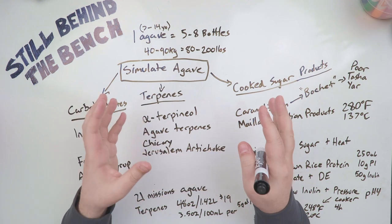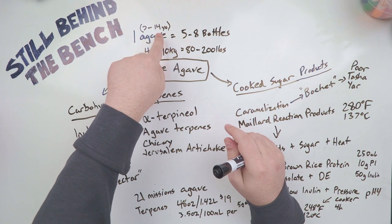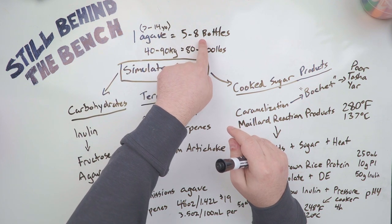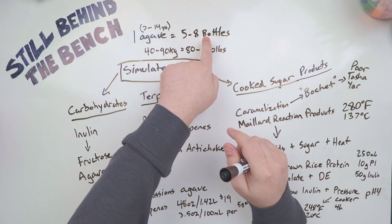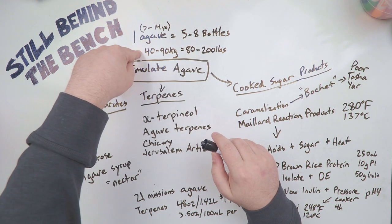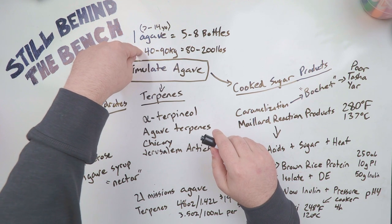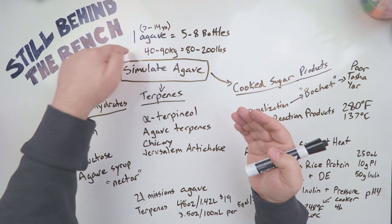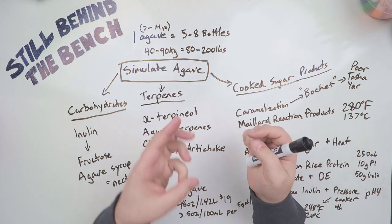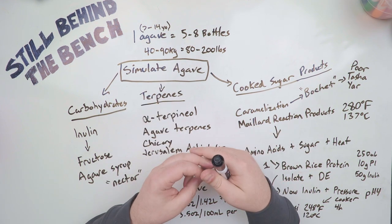You may think, why don't I just buy an agave heart? Well, one agave heart — which takes 7 to 14 years to grow — can actually make 5 to 8 bottles of tequila or mezcal, which sounds pretty great until you learn that they are between 40 and 90 kilograms or 80 and 200 pounds. That's going to cost a lot of money to ship, which is why people don't usually do it. So what we need to do is simulate the agave instead. There are essentially three major classes of compounds we're going to have to simulate in order to do this properly.